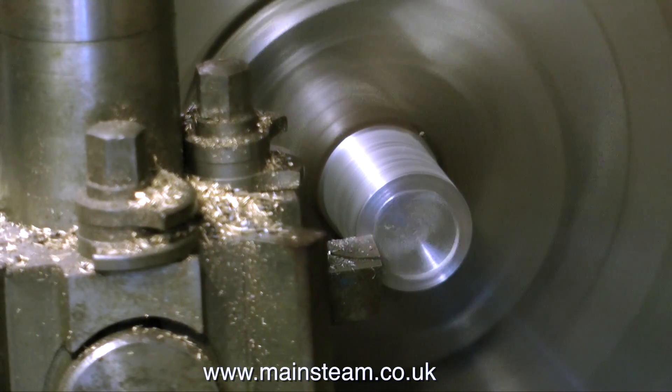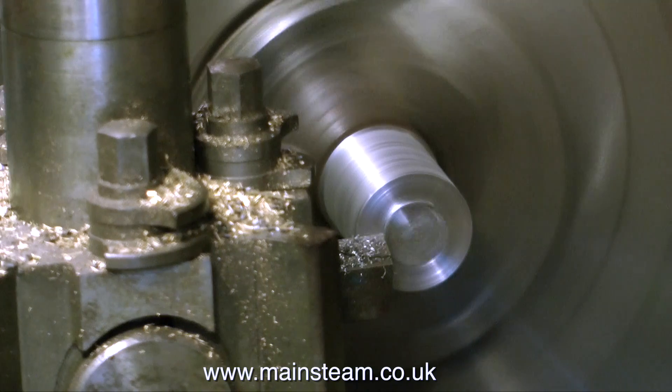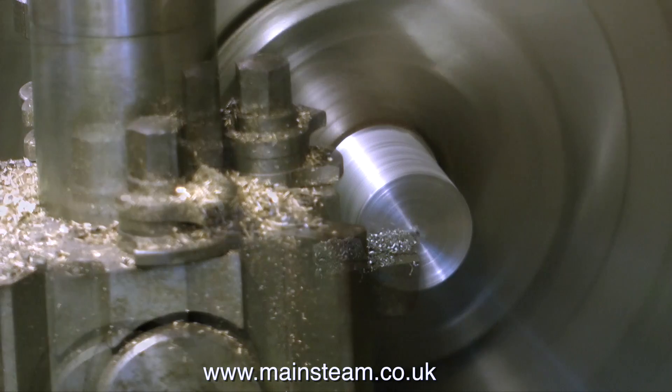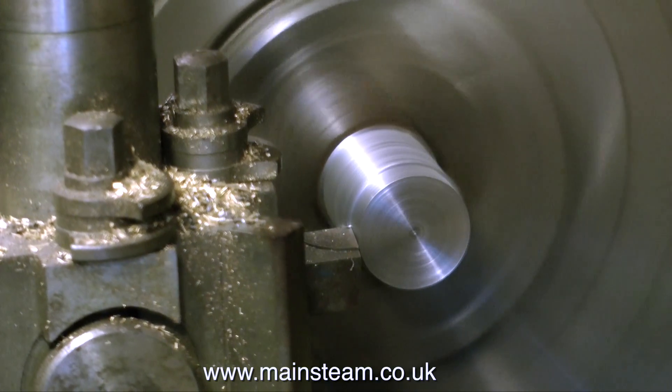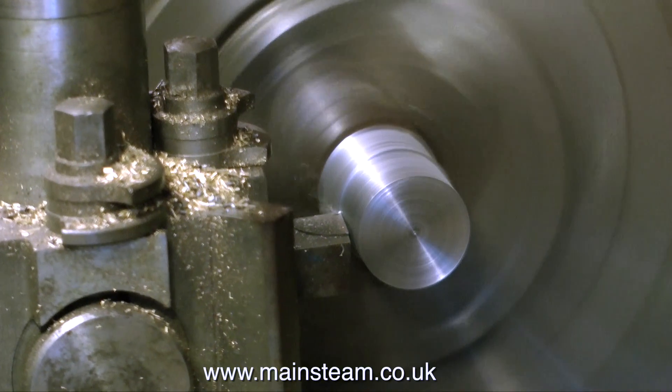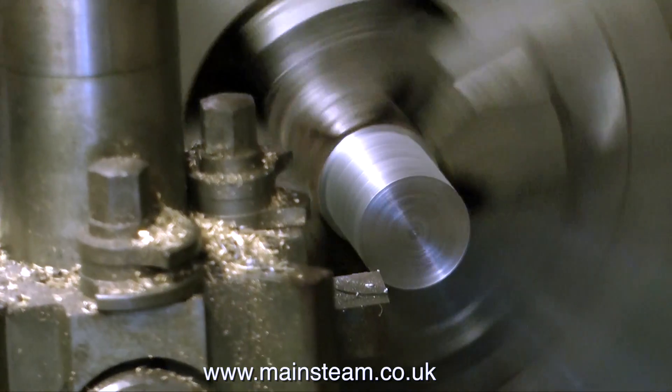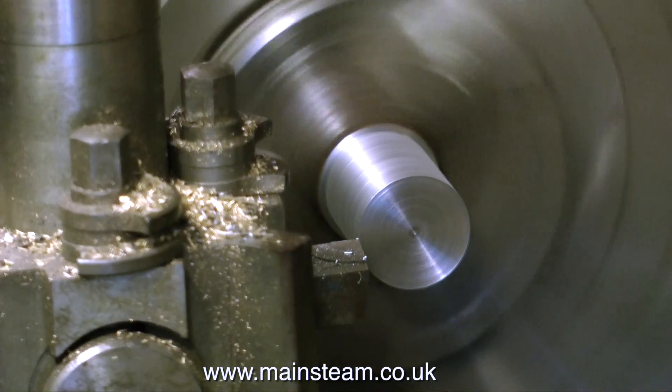But before I can machine this flywheel in the lathe, I need to make a stub mandrel to mount it on. And as usual, once you start machining a mandrel, it must never be removed from the chuck until the job is completed. So what I'm doing at the moment is getting the finished size so that the flywheel is a snug fit on the mandrel.